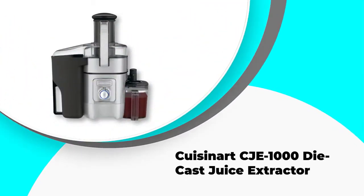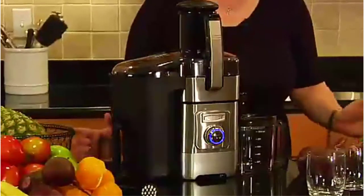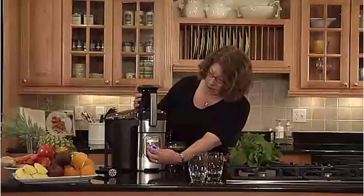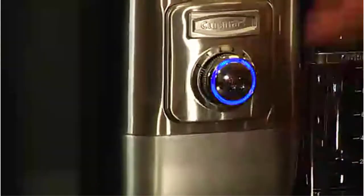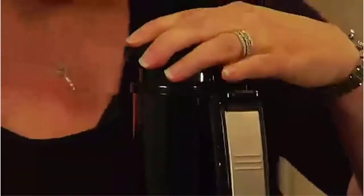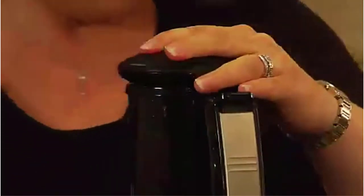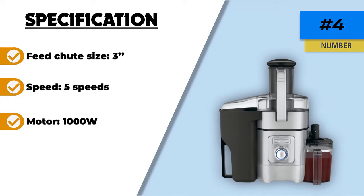Number 4. Cuisinart CJE-1000 Die-Cast Juice Extractor. The Cuisinart CJE-1000 features five adjustable speeds from 7,000 RPM to 13,000 RPM. It also has a powerful 1000W motor which can juice all kinds of produce, soft and hard. The Cuisinart CJE-1000 is a simple machine as it doesn't have many features, but this juicer is reliable. It only needs five seconds to turn your fruits and veggies into juice. The foam-reducing filter comes in handy if you prefer your juice foamless, and the removable parts are easy to clean by hand and are also dishwasher-safe. A nifty feature is the adjustable flow spout which lets you control how much juice is extracted at a given time. It also has a 2-liter pulp bin which reduces the number of trips you need to make to clean it. However, it is a bit pricey and doesn't produce as good a yield with leafy greens and wheatgrass.